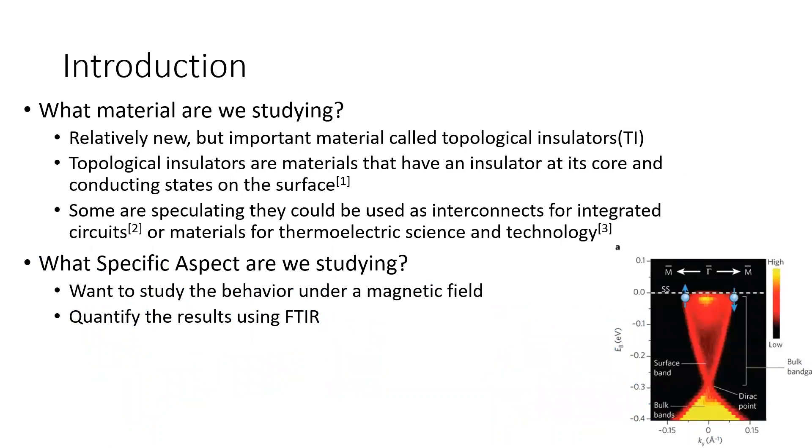Before we get into the research I conducted, I feel it was important to discuss the material I was studying and the aspects I wanted to elucidate. I was studying the relatively new but important material called topological insulators, or TIs.